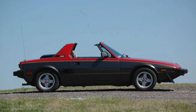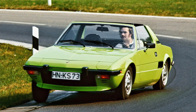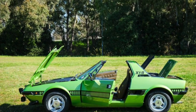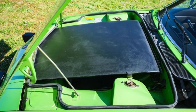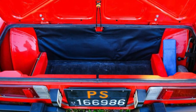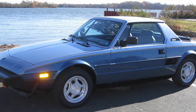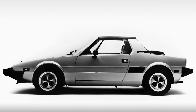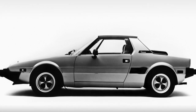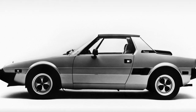In a mid-mounted rear-wheel-drive configuration, the X1/9 was noted for its balanced handling, retractable headlights, lightweight removable targa top which could be stowed under the bonnet, front and rear storage compartments, and for being the first Fiat designed from conception to meet US safety regulations. It's really interesting to know the car was quite compact — about 3 meters 83 long, so short wheelbase and lightweight.